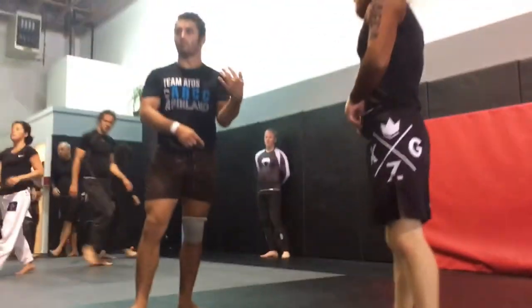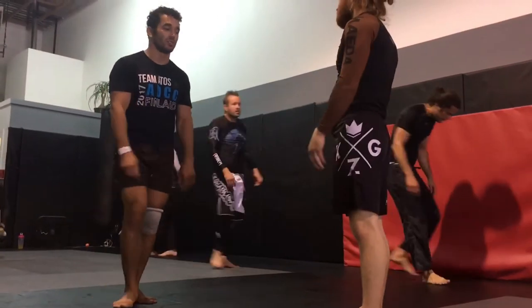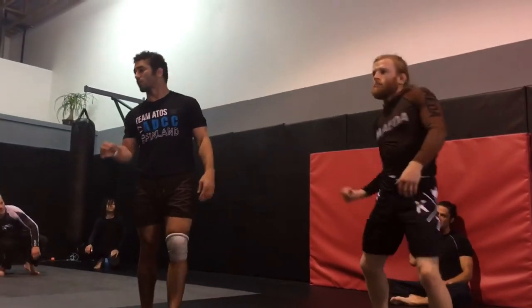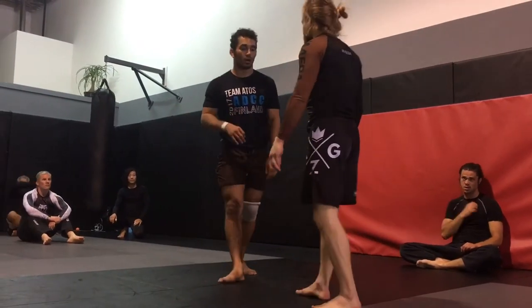Now we're going to work on the close side with the underhook. I'm all about underhooks because underhooks are easy to get. If he goes for a single leg on me and I can catch an underhook, I can start doing the same moves that we were just working with. So anytime you get an underhook you can do these movements — I like giving people concepts that they can take anywhere.